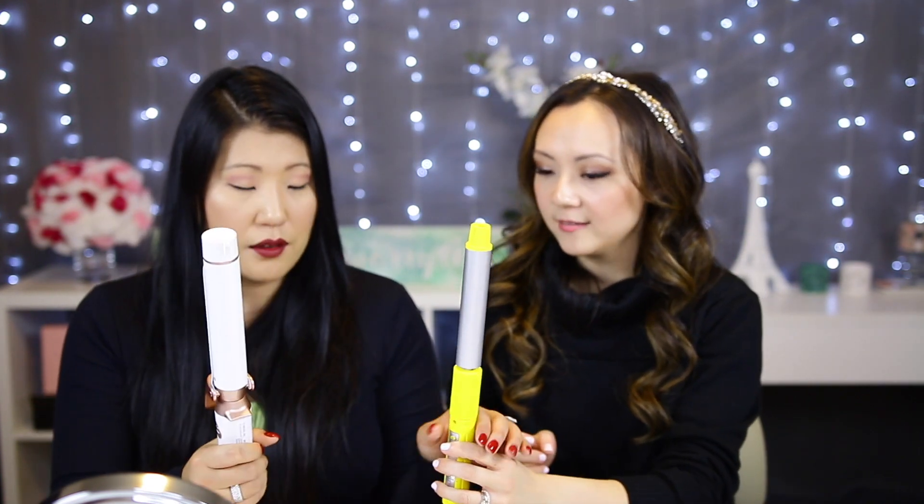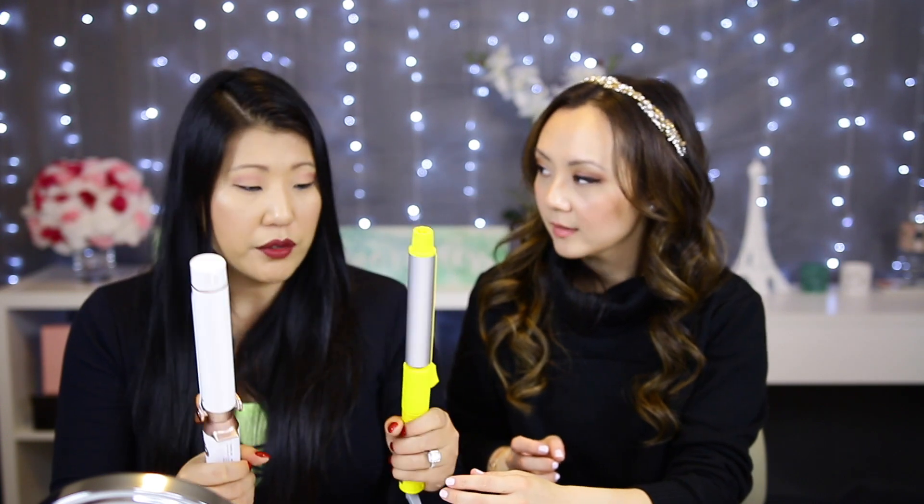This one is tourmaline and ceramic. The ceramic technology is supposed to heat your hair evenly so you won't get hot spots. I will say though, this one is really light and this one is super heavy — the ceramic makes it really heavy. They're different sizes so you get different kinds of curls, but do you really need both?